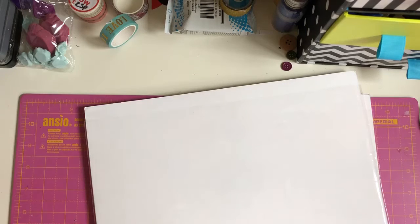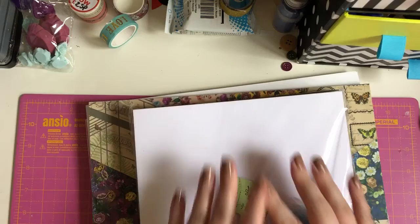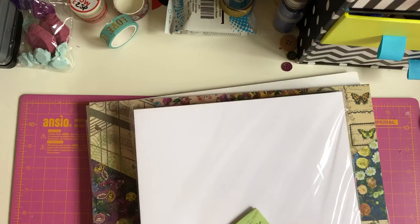Hey guys, I'm back today to share with you a small haul that I picked up from Hobbycraft — well, had delivered — and to share with you a little friend mail that I received as well. So I'm just going to get into the Hobbycraft haul.